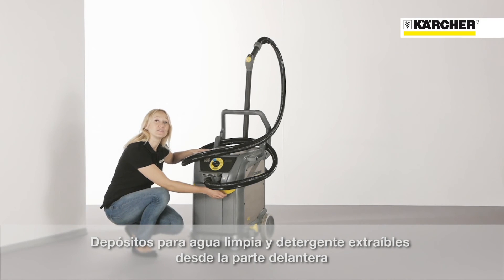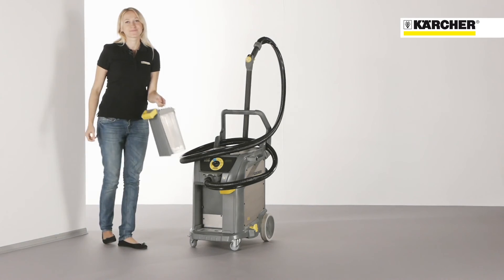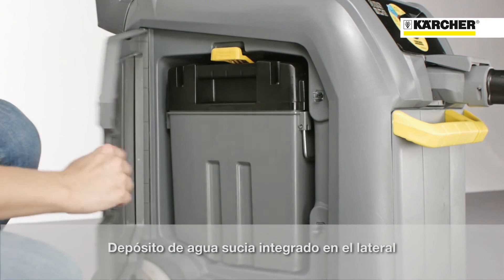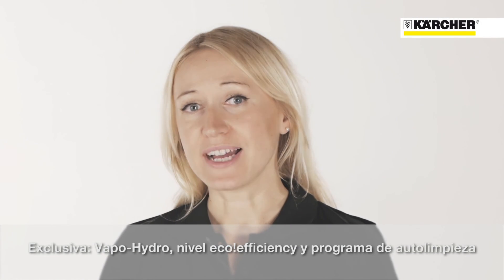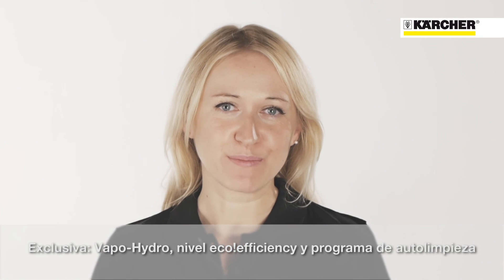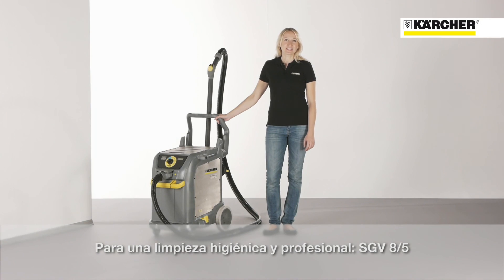Fresh water tank and detergent tank can easily be removed with just one hand. The dirt water tank is integrated on the side of the machine. The vapor hydro function, the eco-efficiency mode, and the self-cleaning function are unique on this machine. The SGV 8-5 fulfills all needs for professional hygienic cleaning.